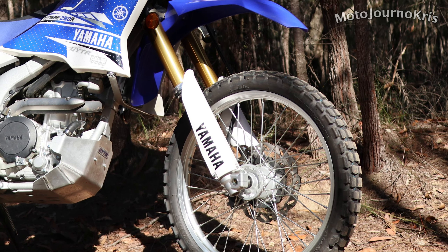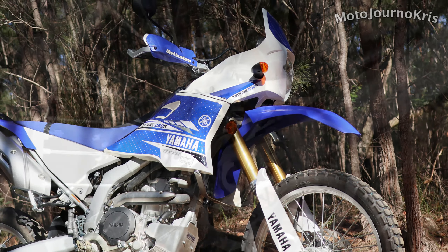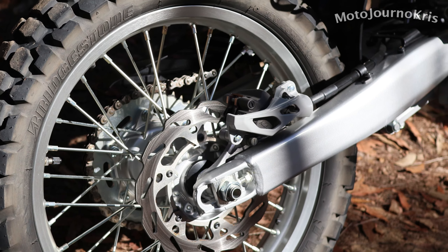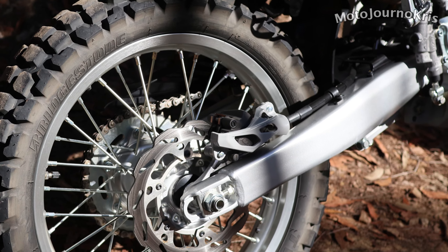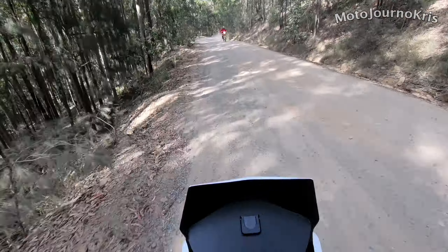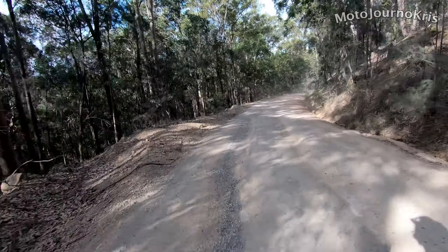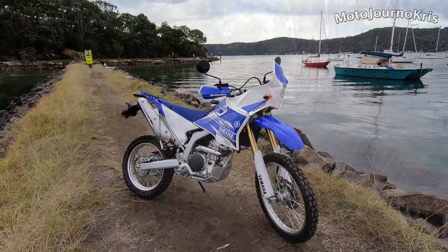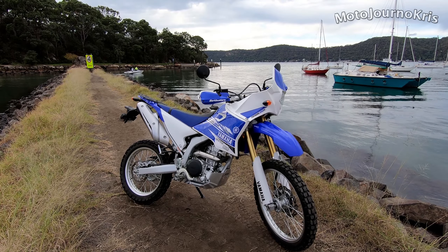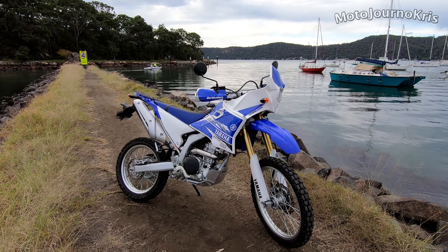Sadly it does seem like the WR250R's days may be numbered, with Euro 4 and Euro 5 restricting what hits the market, even where they aren't directly applicable, so getting in while the going is good is probably an idea if you really like one of these bikes. Obviously for those who feel the need to upgrade for more performance, or whose riding needs don't align with what this bike is properly good at, the WR250R might be one to pass over. But for those after an off-road orientated adventure or dual sport bike that's relatively light, offers good power, and a great all-round package, it's hard to look past the WR250R, even for a first-time rider. Just check that seat height.